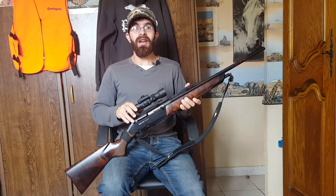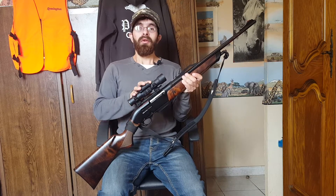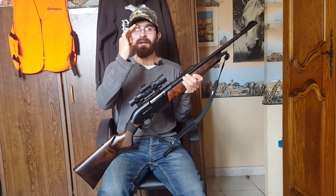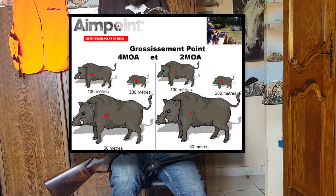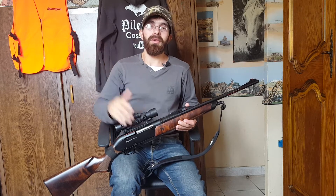So you have more than enough for what you need to do. I have the 2 MOA version. It also exists in 4 MOA. The MOA is the diameter of the dot you see inside. The 2 MOA is very, very thin, and the 4 MOA is a little bigger. I recommend the 2 MOA more, because depending on the distance to the animal, it can happen that the dot — even at the base inside — totally covers the animal, making it less precise, just simply.